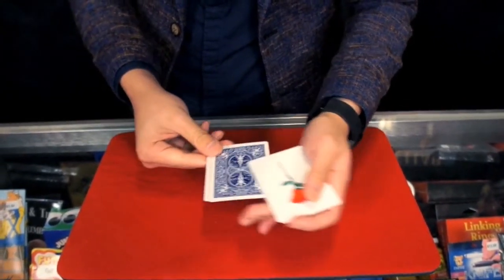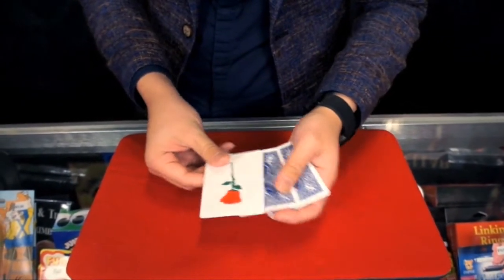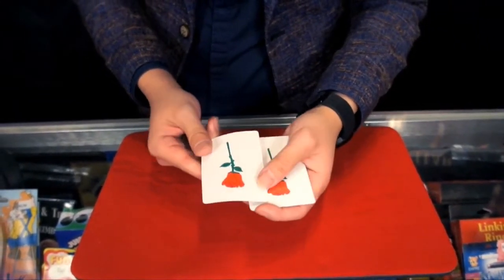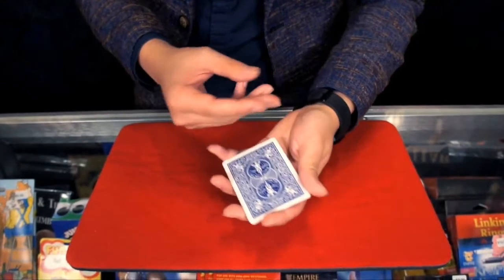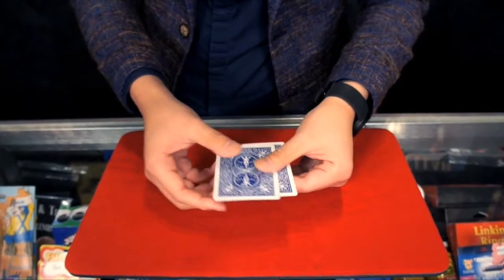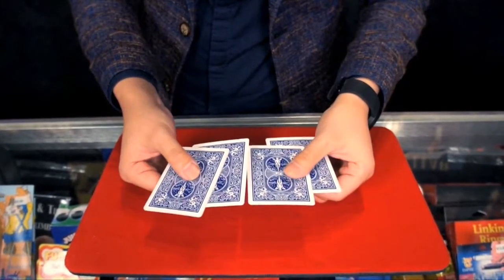One more time, the second one will follow. For the third one, I will do it in slow motion so you all can see how it's happened. You see that happens? Or maybe we can give you a wiggle like so. And now all the cards are turned over.